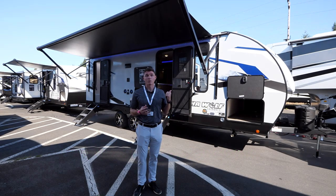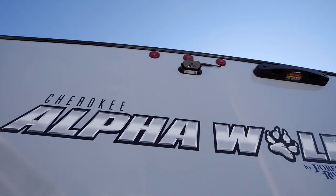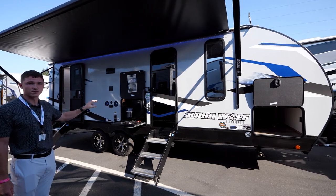Hey guys, this is Austin. Today I want to show you an exclusive look at our new 2023 Alpha Wolf. One of the first things you're going to notice is we're going to have dual entrance — very uncommon on our 23-foot bunkhouse.